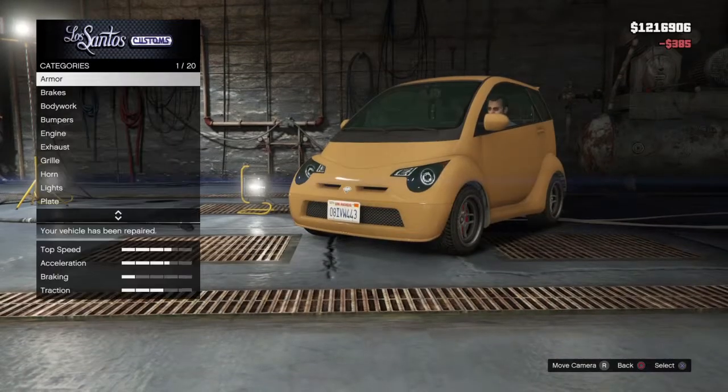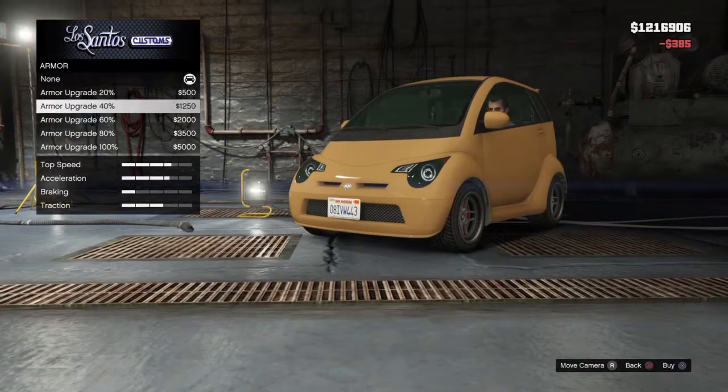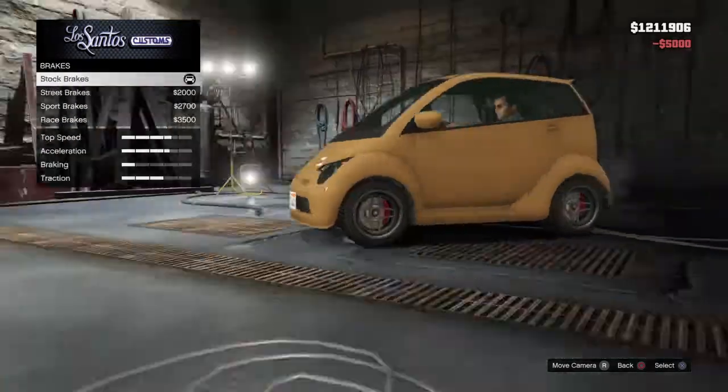It's pretty damaged. Better than new armor. It'll be weird — a smart car with armor — but whatever.